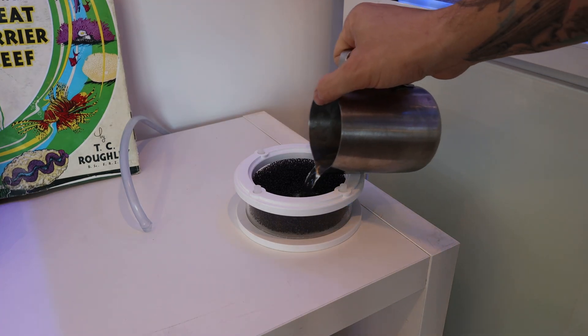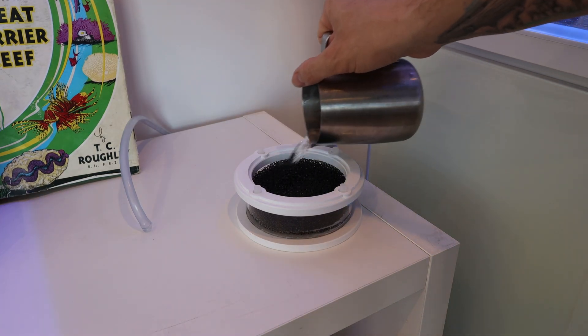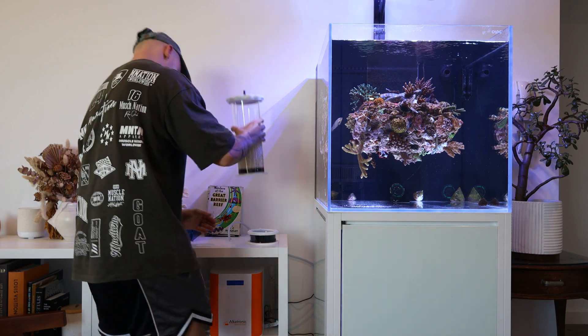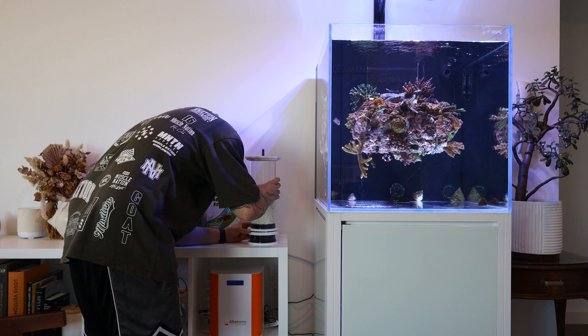One way to make your scrubbers more efficient is to add some water or a damp cloth to where the scrubber sits. The Aquaforest scrubber is perfect for this as it has a small sponge in the base which you can load up with water beforehand.